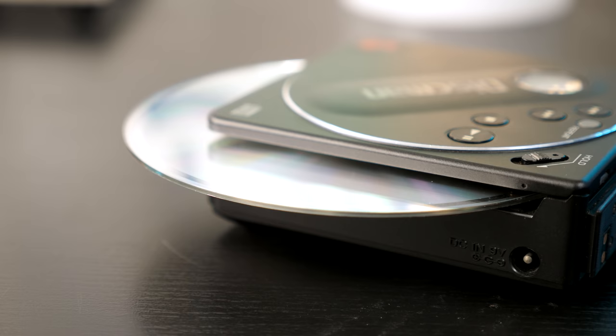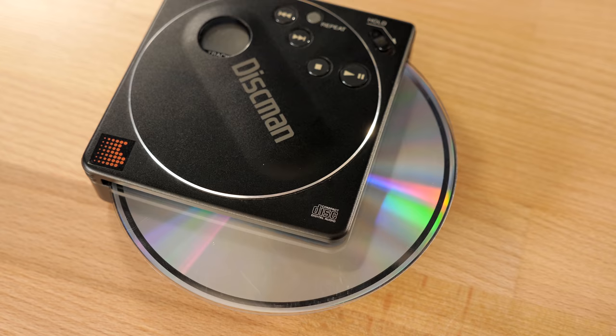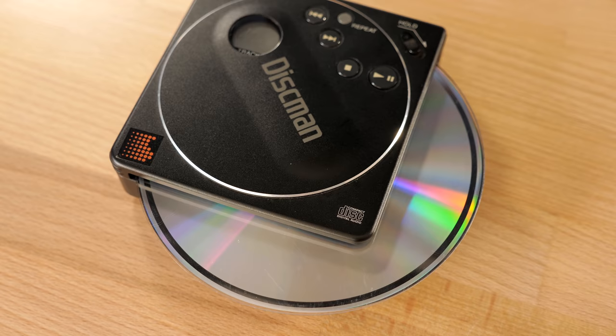Of course, since they'd stick out the side, it limited just how portable the D88 could be in practice, but it at least gave the model some additional value and notoriety.